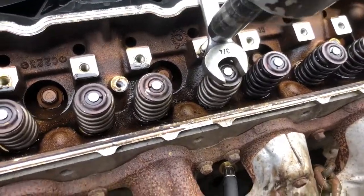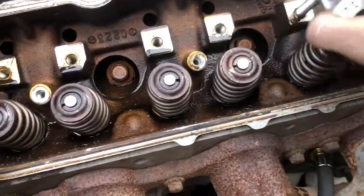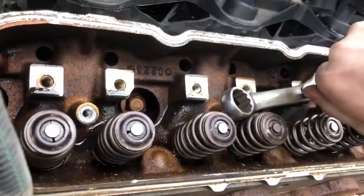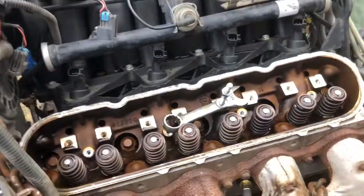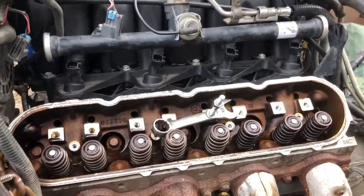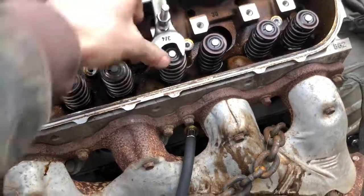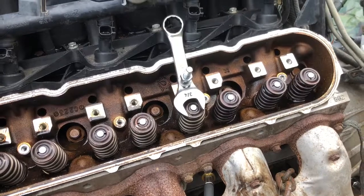Back the tool off just like so and it's done — new springs in. Then take the stud out and go on to the next one. Simple enough, right? That's my way of doing it — simple, cheap, didn't cost me nothing. Thanks for watching.